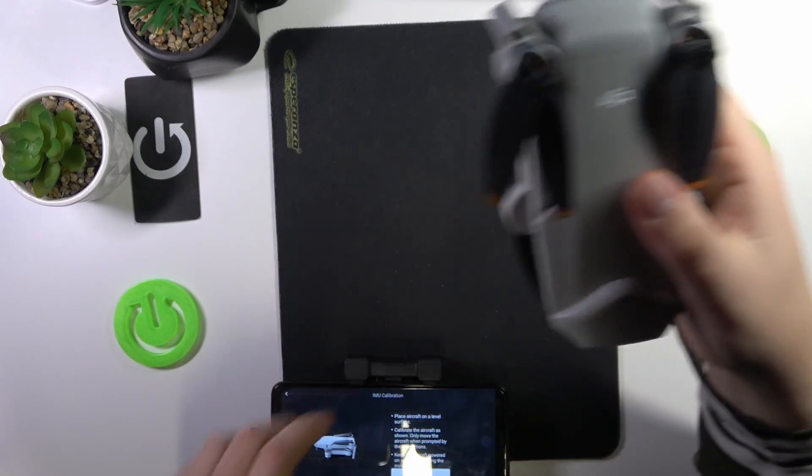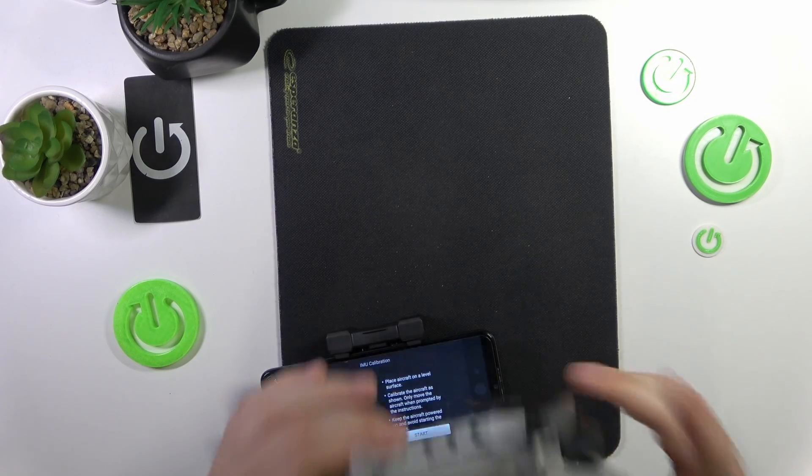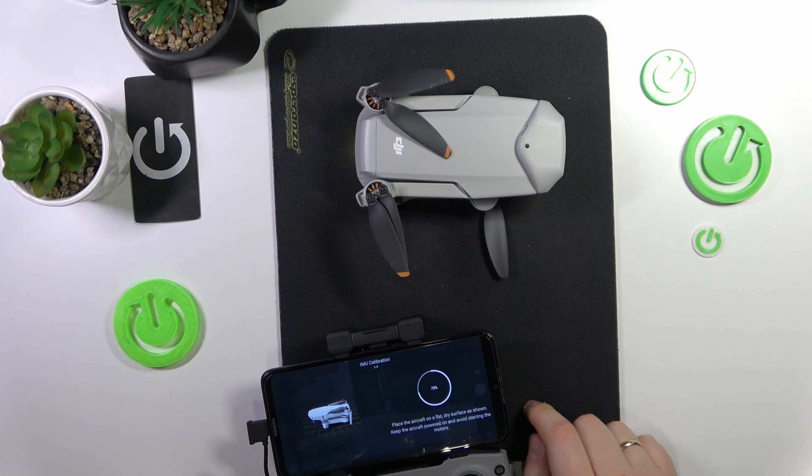Then place the drone as it is shown in the picture on screen. It will not be stable if you place it like that, but that's fine. Then you can start, and just follow the instructions that you'll see on your phone screen.